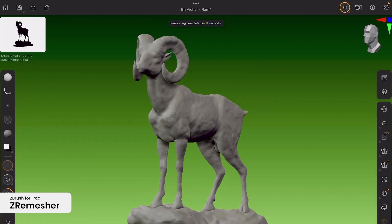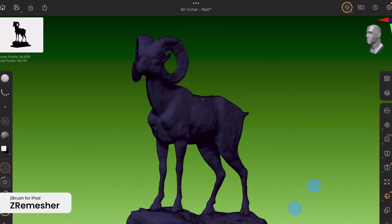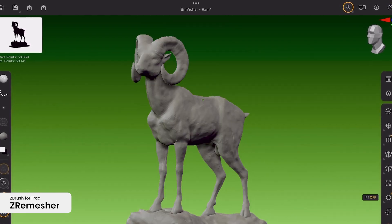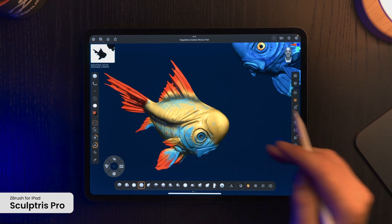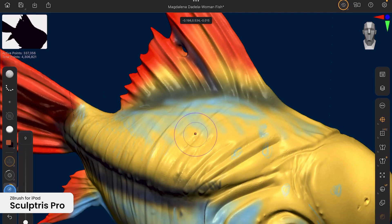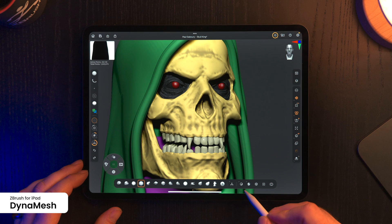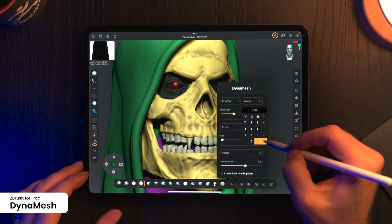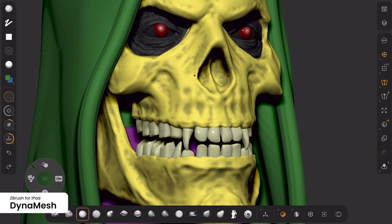Starting with ZRemesher, which generates meshes with evenly distributed polygons while maintaining key surface details, making the retopology process efficient on both desktop and mobile. Similarly, SculptrisPro allows you to focus on sculpting by dynamically adjusting geometry with each brush stroke, bringing the same level of creative freedom across both platforms.